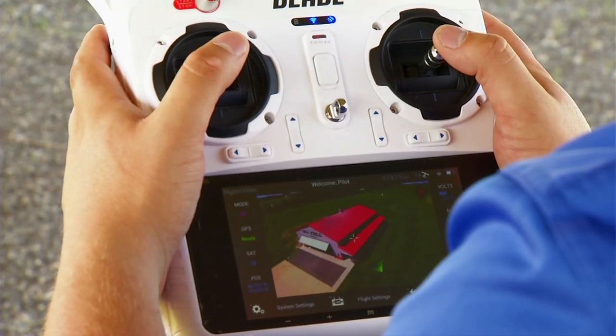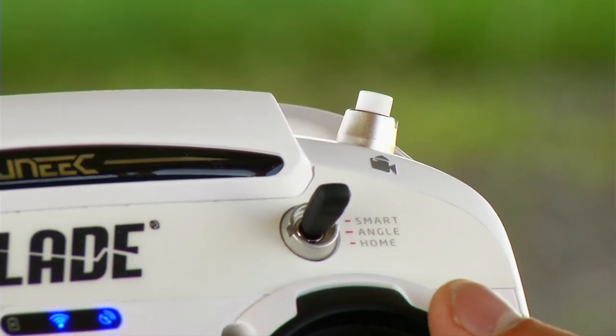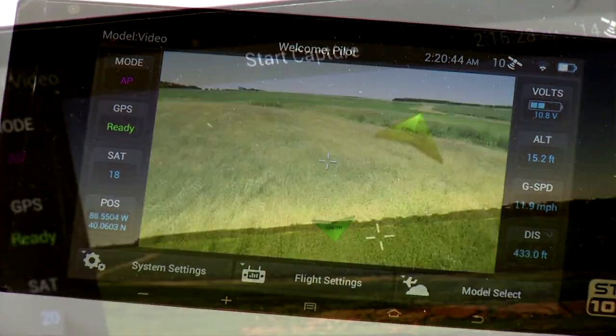Capturing great shots is as simple as pressing the camera buttons — one for video and another for pictures. The display on the screen lets you know you're capturing your shot perfectly.